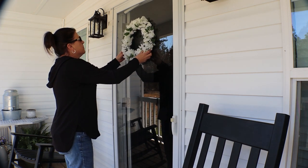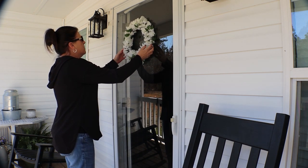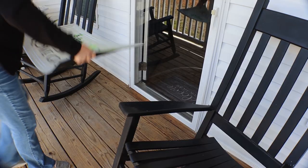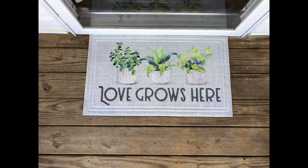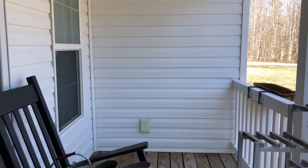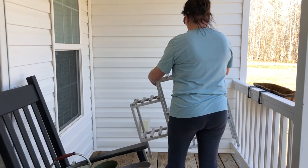For the front door, I'm going to hang the DIY wisteria wreath that I made — I'll have that video linked in the description box below if you're interested in seeing that. I also have this beautiful mat from Dollar General for $8, which fits perfectly with the theme I'm going for on the porch.